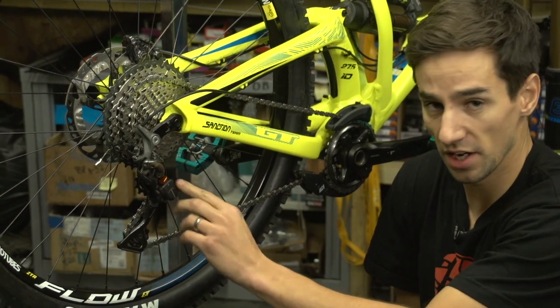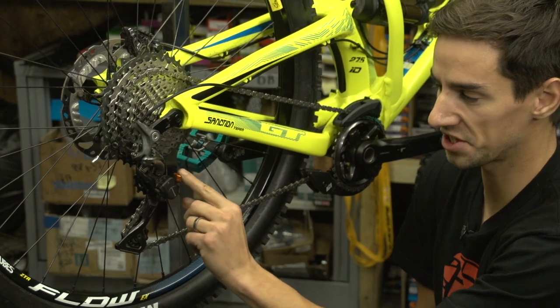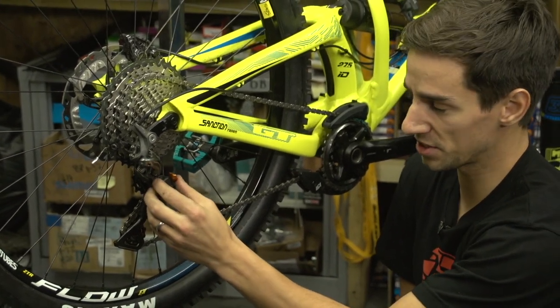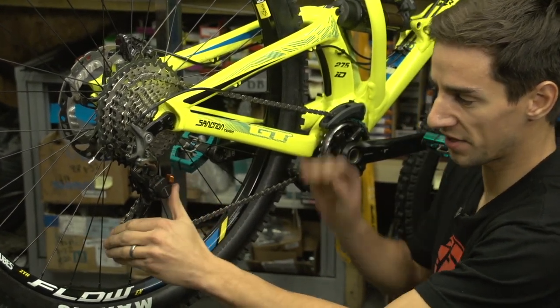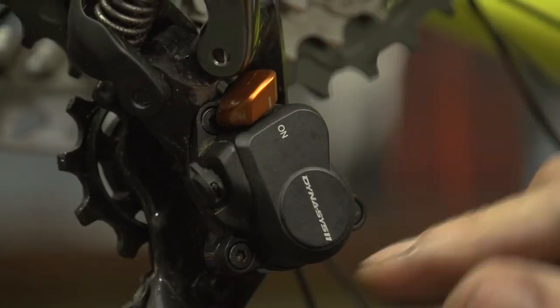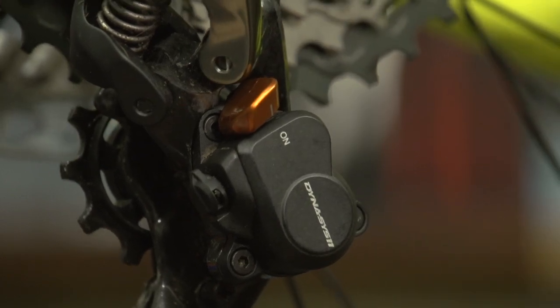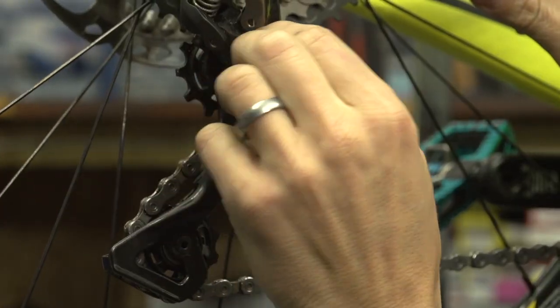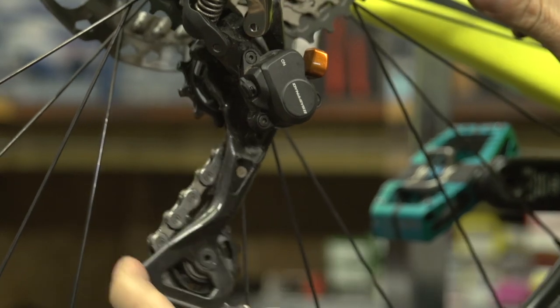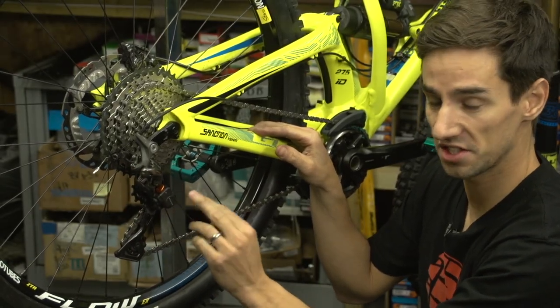This Shimano XTR rear mech has an on and off lever for the clutch, and all the other mechs have a similar sort of lever. With that off, you can see the mech now springs forward relatively easily. With it on, that's nice and tight. That's really helpful for when you're trying to get the rear wheel out and you need to take a bit of tension off the mech, but with it on, let's look at actually adjusting the tension.